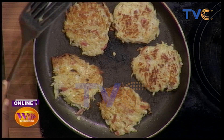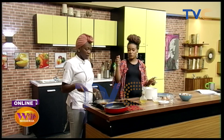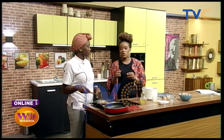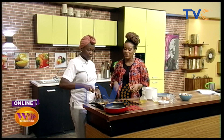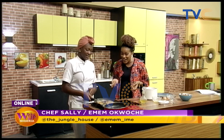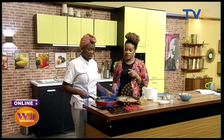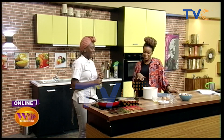So a total of eight to ten minutes. You have to be very meticulous when you're doing this because you have to make sure that your potatoes are well cooked — you don't want to be eating raw potatoes.